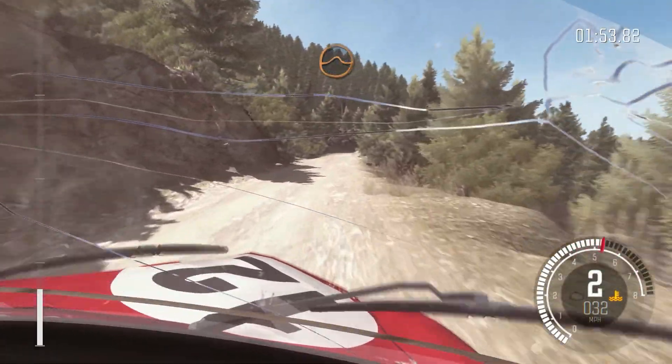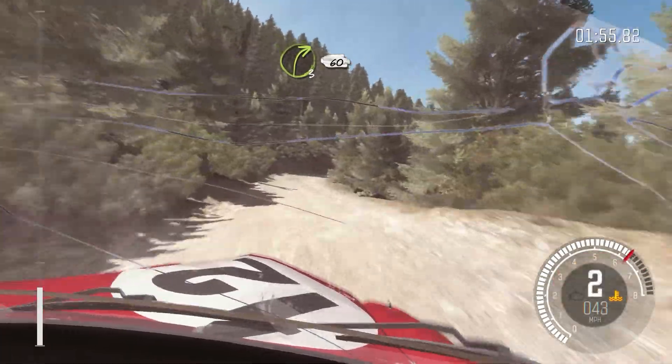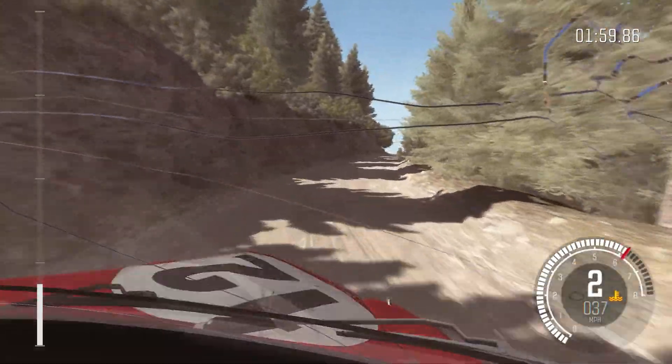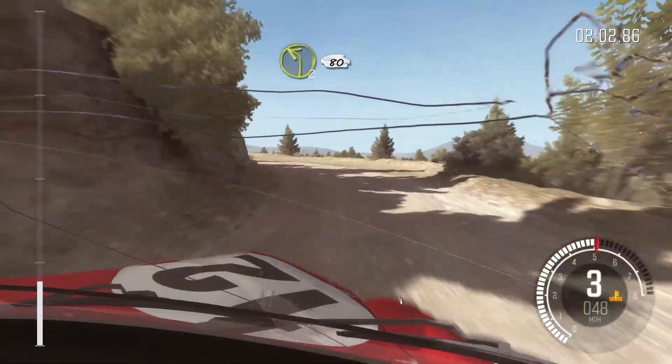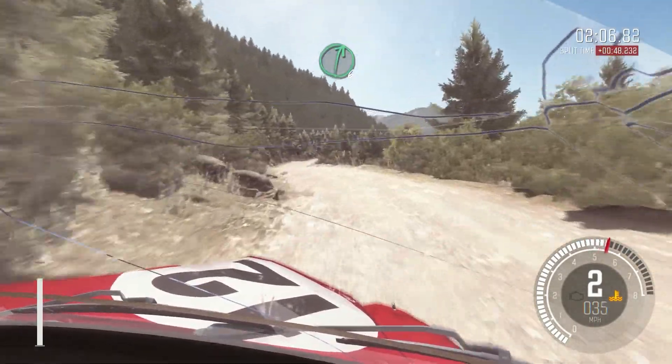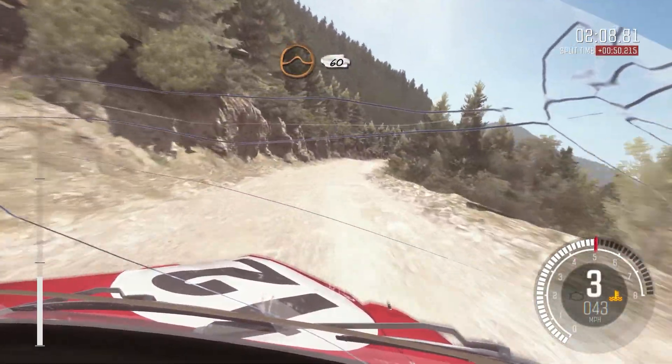Crest jump, maybe, right 3 long, 60. Left 2 continues for 80, past lay by, into right 6, into crest jump, maybe 60.